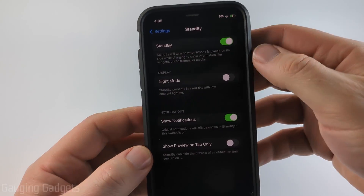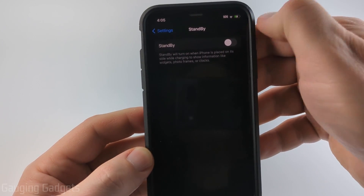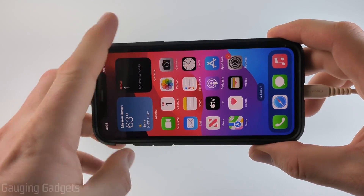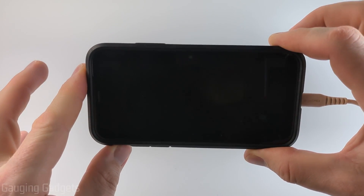Now that we have standby open, all we need to do is simply toggle off standby right there. Then we can close the settings and we have now disabled standby mode on our iPhone, so it'll no longer go into standby mode when your phone is charging and sitting horizontal.